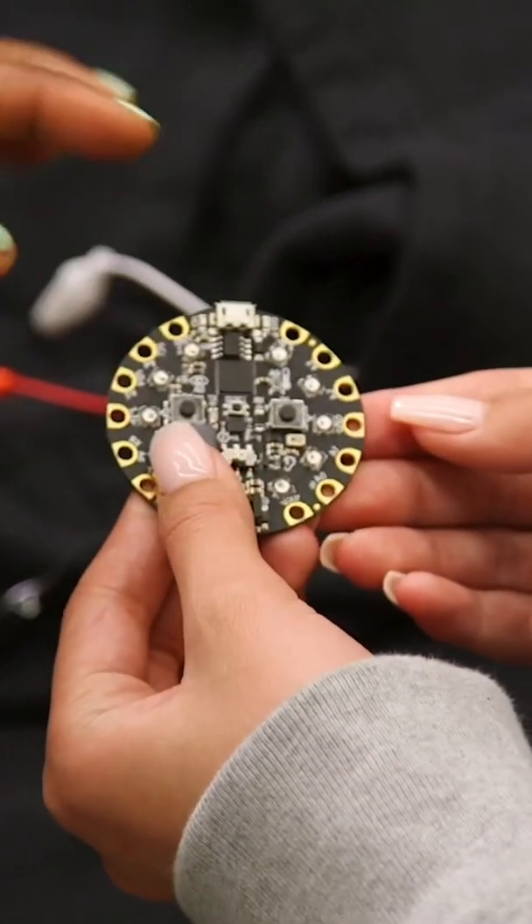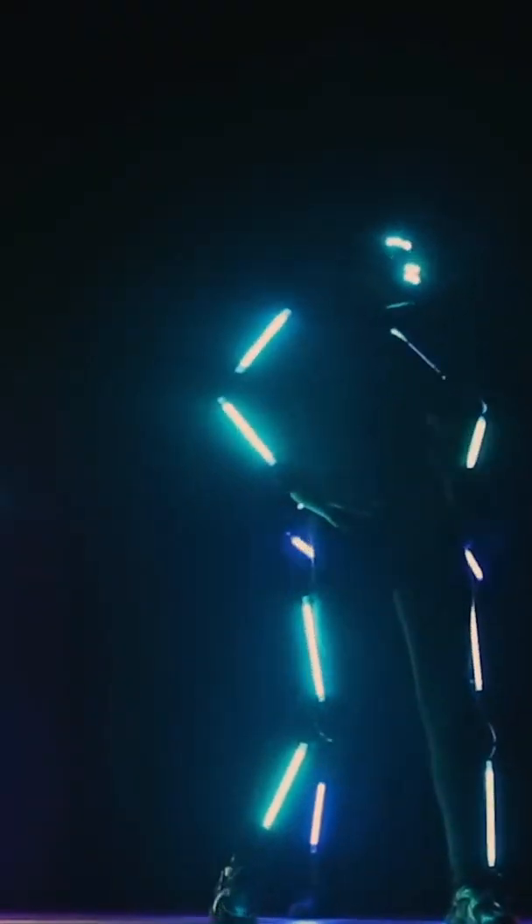Hey guys, it's Nicole Lano, and this is Fast Forward Girls. I'm here to meet an amazing scientist and engineer who has come to show me how dance and STEM connect. This is Yamile — she's the founder of STEM from Dance. Today, she's going to teach me how I can incorporate LED lights into my dance routines.